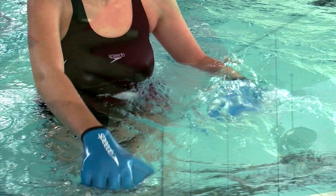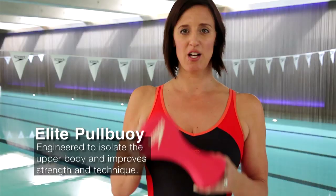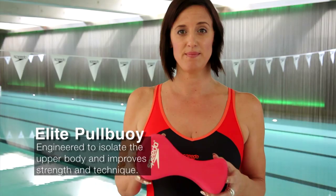The Speedo Elite Pull Buoy is great for an upper body workout. Put it between your legs and just use your arms. This is also great if you're a weaker swimmer and perhaps can't keep yourself buoyant. By putting it between your legs it helps you get into a better body position.